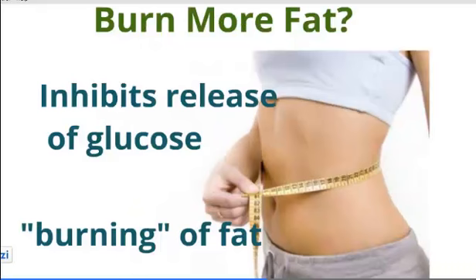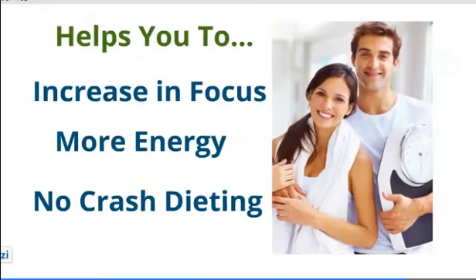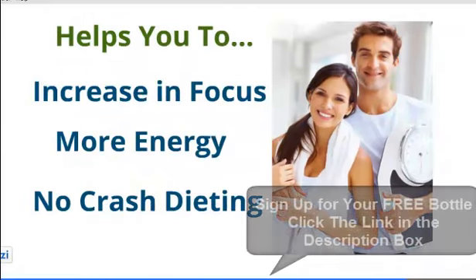These two mechanisms work together to inhibit the absorption of fat and eliminate weight gain. It's a potent fat burner and an effective appetite suppressant. It works quickly with proven results, an increase in focus and energy throughout the whole day, and no crash dieting.